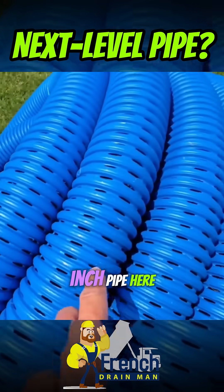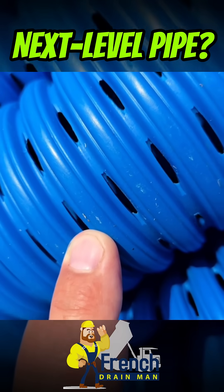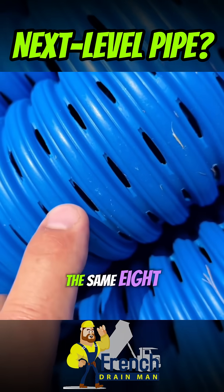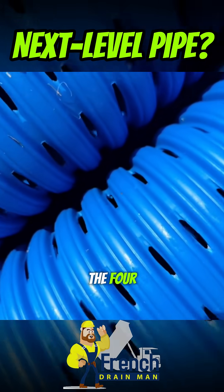Now we're going to use the 3.5 inch pipe here. It has more inlet per square foot of pipe than our 4 inch. We use the same 8 slot cutter on the 3.5 as we do the 4.